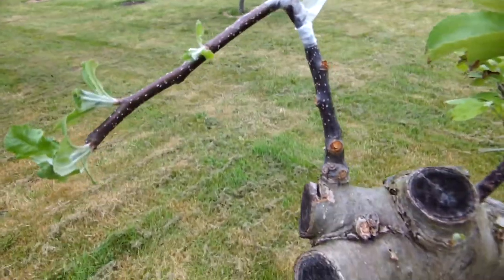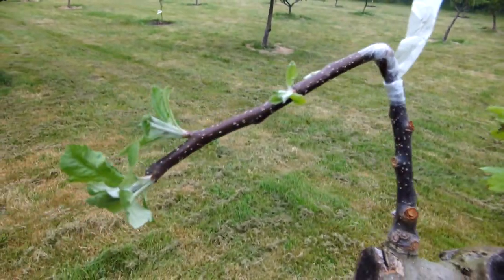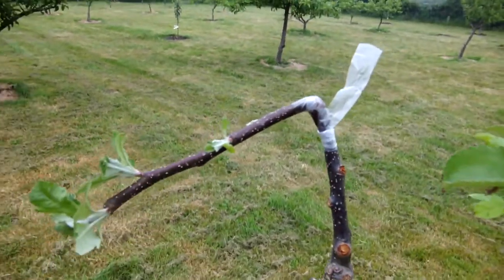This is interesting here — a bird came and sat on this and broke it, at least I assume that's what happened. So I'll leave it there. Nothing lost. And look, it's growing. So I'll come back to this one later.